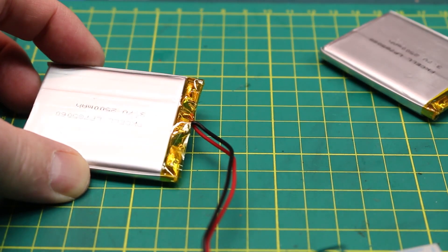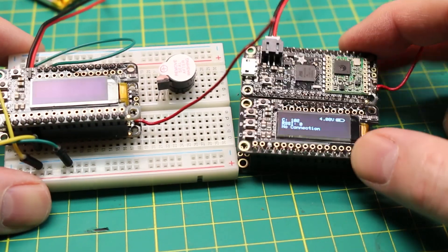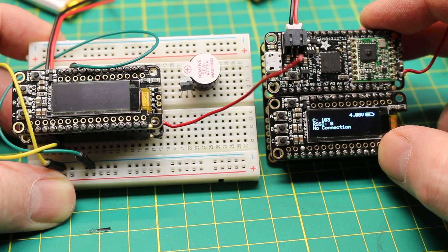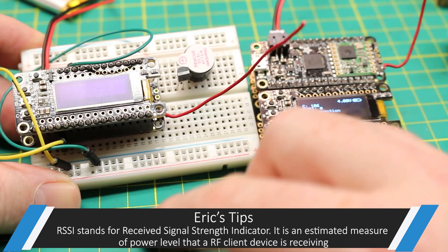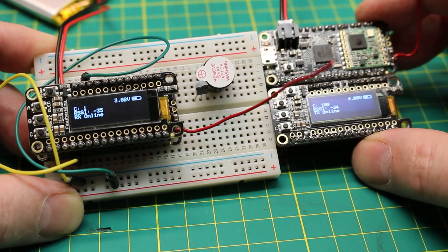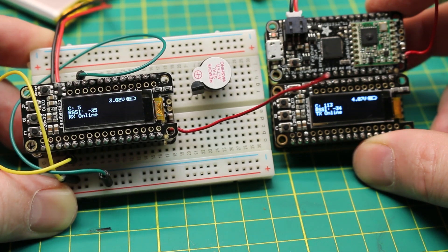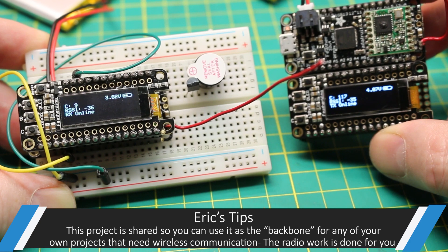For my setup here, we've got two 2,500 milliamp hour lithium polymer batteries powering these. I have the two radios set up here and one is powered up - you'll see it says no connection on the screen, no RSSI, but we do have a battery voltage reading, which is pretty cool. That's baked into the libraries we'll cover later. This other one's offline because I've tied it to ground. When I untie that pin from ground, which is a built-in function to shut off the voltage regulator, now they come online. You can see on the left-hand side I have the RX online and on the right-hand side we have TX online.